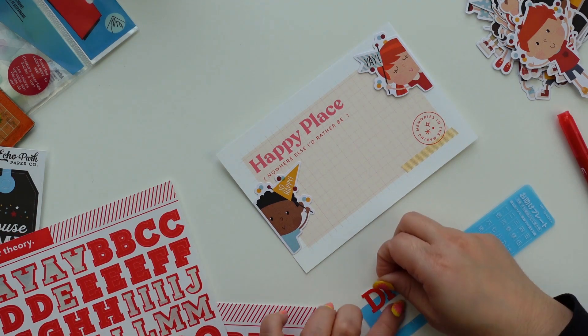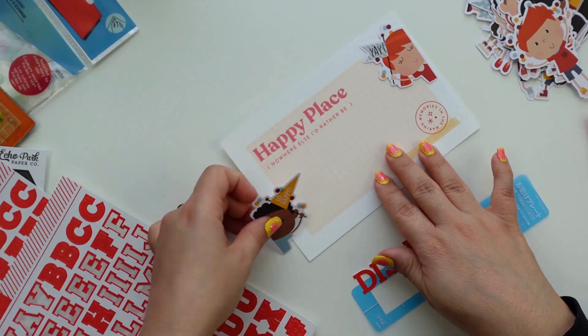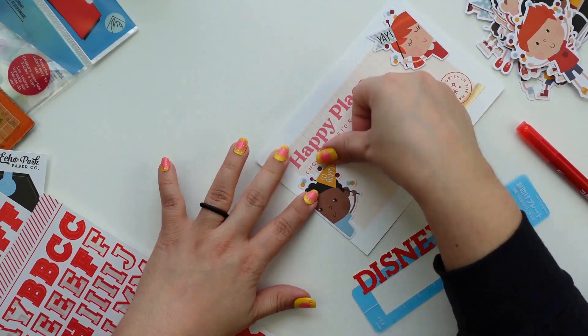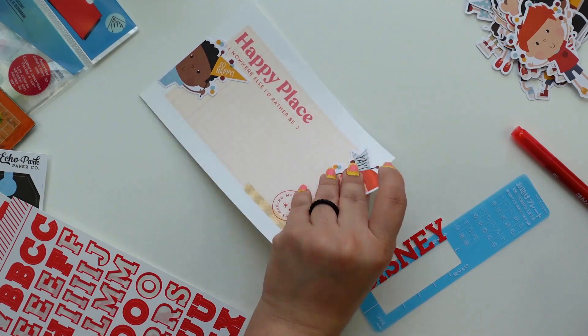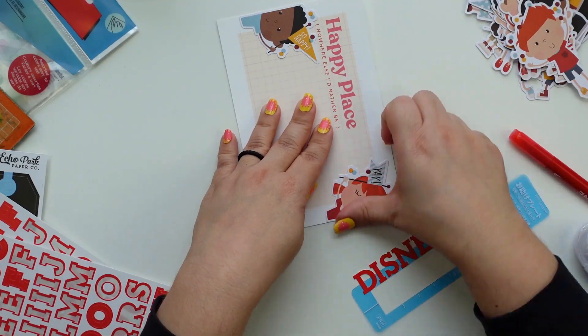I'm going to use these alphas — I love them, they are from Studio Calico. The only thing I don't like is that they don't have numbers. I know I whine about that a lot, but when you do Project Life you kind of need numbers too.